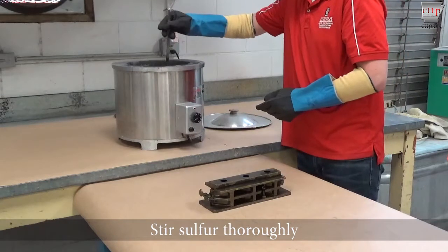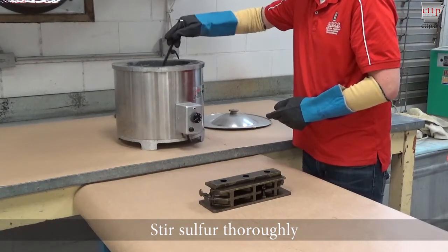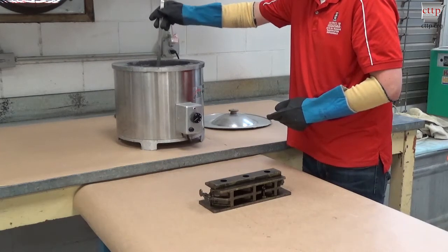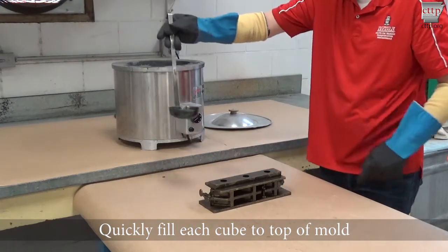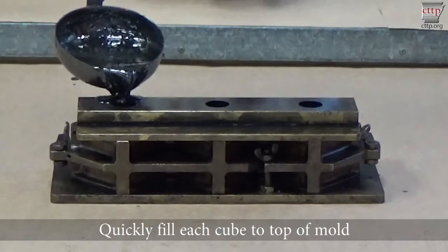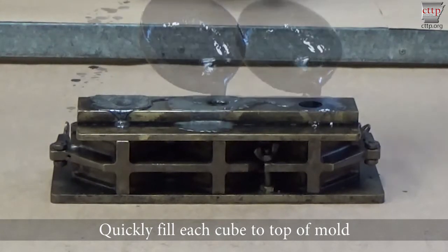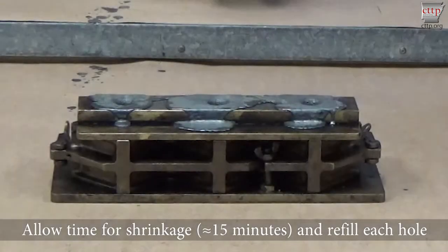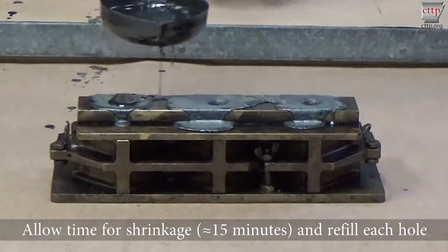Stir the sulfur thoroughly. Quickly fill each cube to the top of the mold. Allow approximately 15 minutes for shrinkage and then refill each hole.